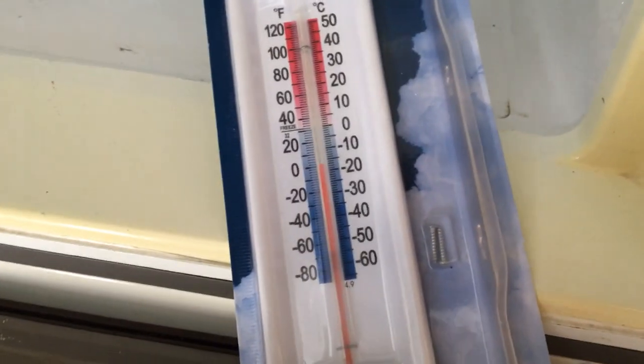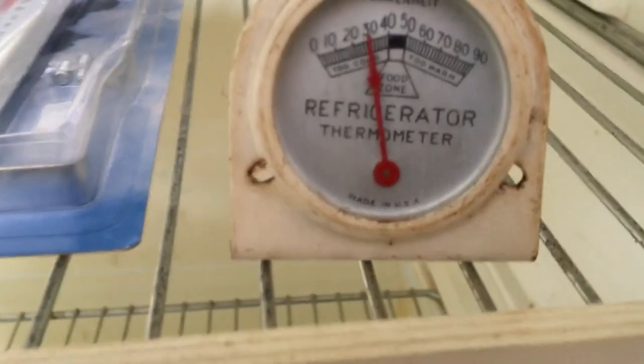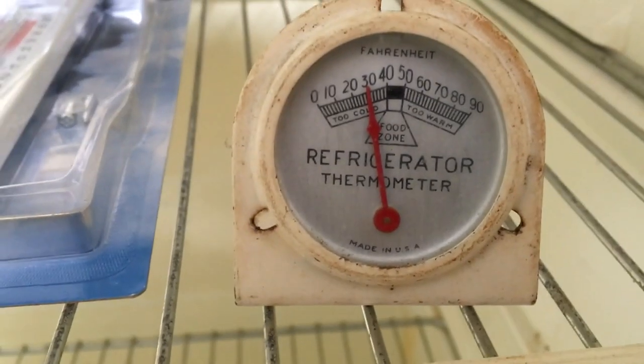I just threw these thermometers in here — look at that, zero, that's good. And then in here we got plus five. Hopefully that gets colder. We've got to get in the food zone — just trying to get the freezer going and testing this thing out for the first time.